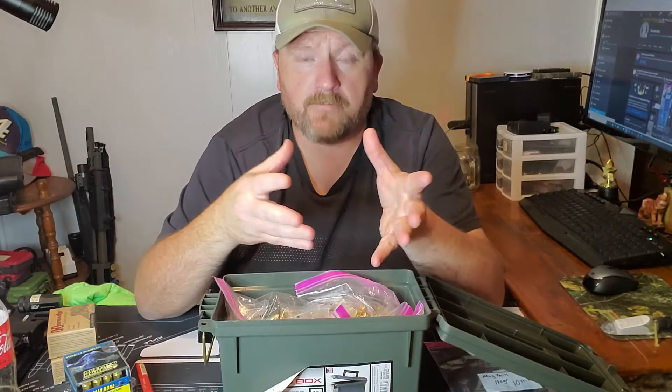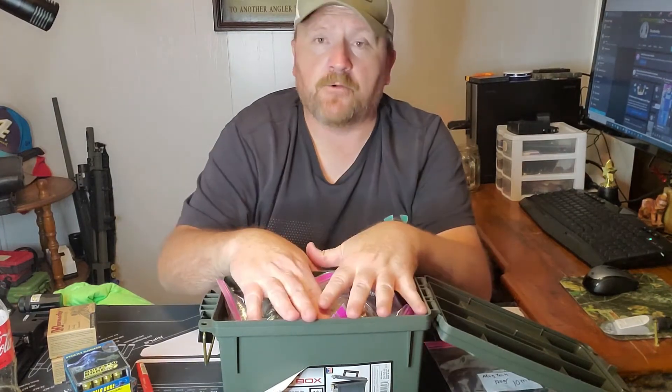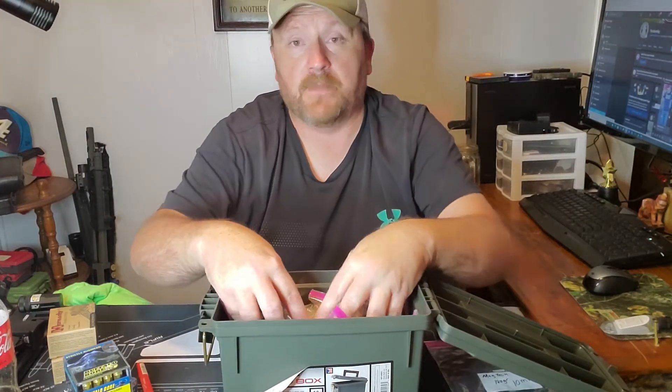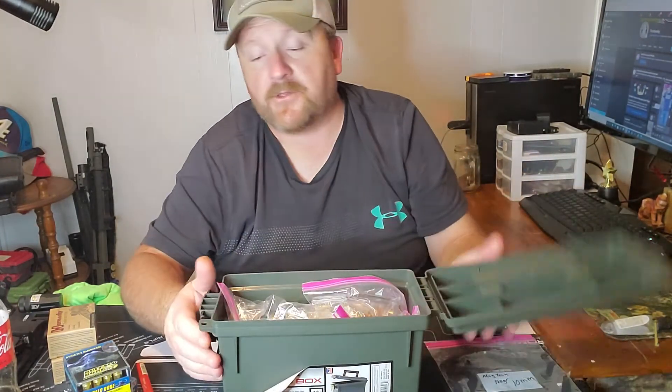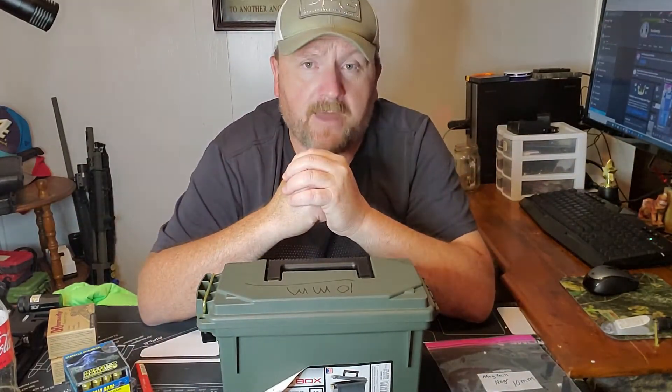If I go out target shooting, I can just grab a bag out like this, burn through it, and be good to go. If I start getting low on target rounds and bulk buy more, I can take what I've got in the container out, put the new rounds in with the date, then put the old right back on top and I'll be ready to roll again.